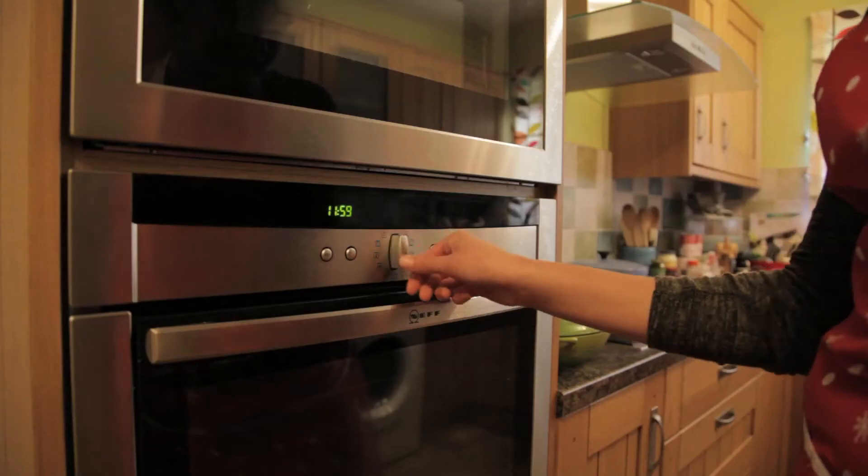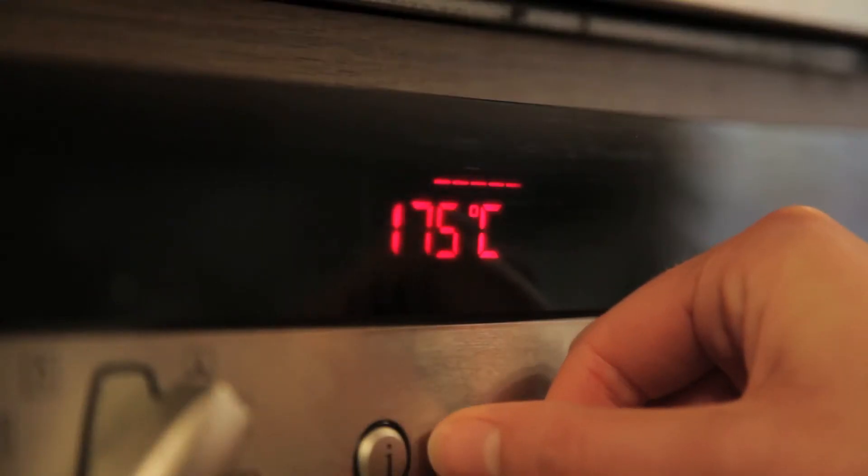Hello everybody, I'm Rachel and I'm going to be making some mince pies, which we eat traditionally at Christmas time in the UK. First step: preheat the oven to 180 degrees Celsius.